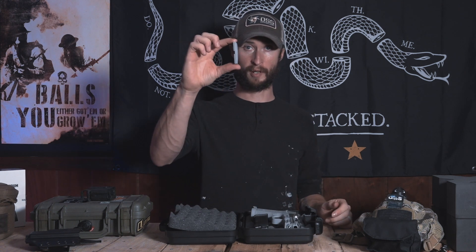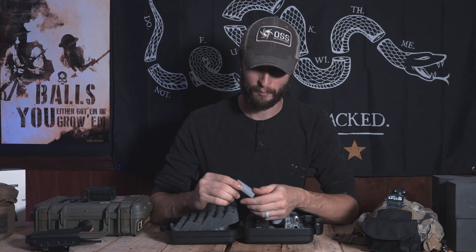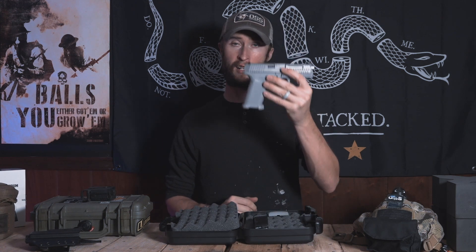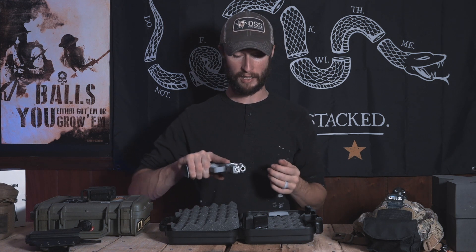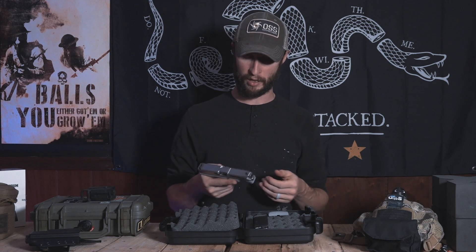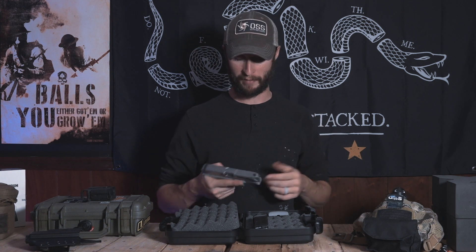We also get a back strap with a little bit of a hump in it. There are no specifications on here about the back strap, so I'm assuming it's just more of a different cant out of the pistol, because right now the way it's sitting it's kind of a straight purchase — very American, very 1911-esque. Lone Wolf's been manufacturing aftermarket Glock parts so you guys can kit out and mod your Glock, as long as I can remember.